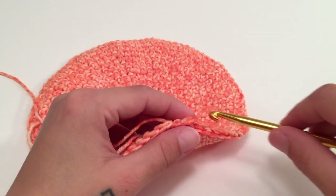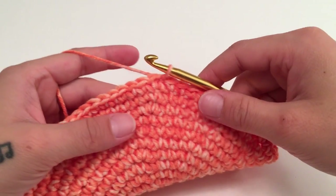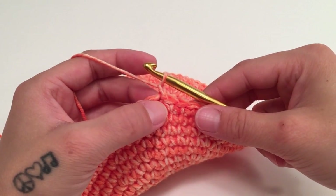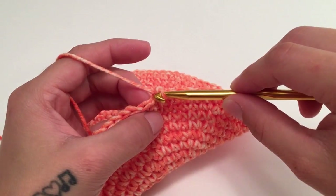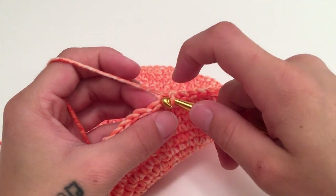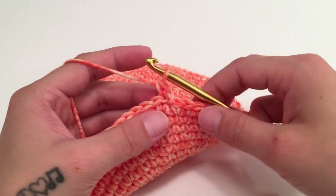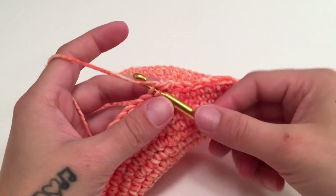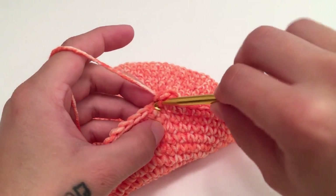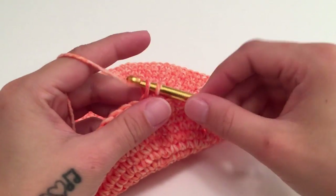When you have the size of circle you need, we will work the walls of the hat. For round 14, start with a chain one — which does not count as a stitch — and work a single crochet around the back loop only of the same stitch, then work one single crochet in the back loop of each stitch all the way around this round.